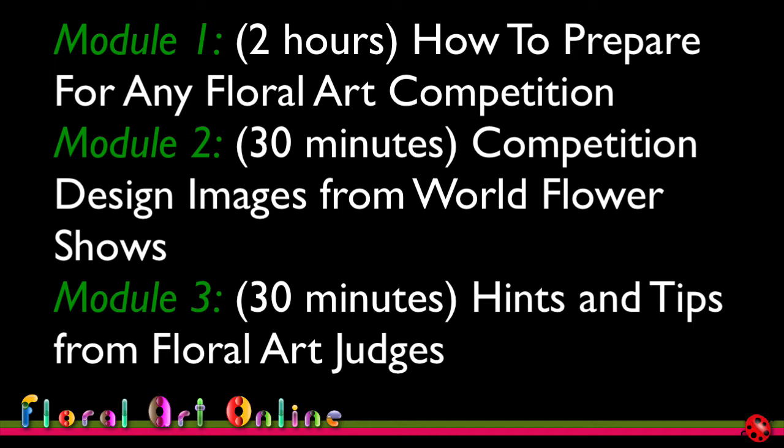Module two is about 30 minutes long and covers all of the entries from the most recent world competition held in Barbados in June 2017. Module three is about judges' comments and the most common mistakes made in competitions at all levels, plus tips for improving your own designs — also about 30 minutes long.